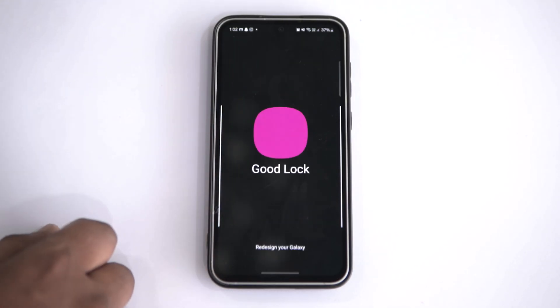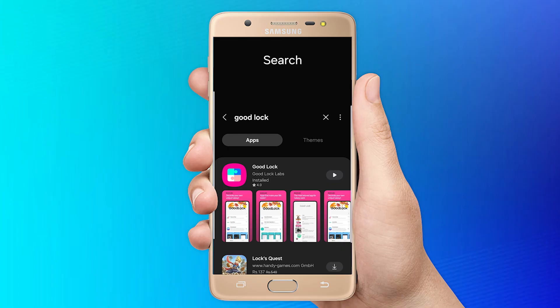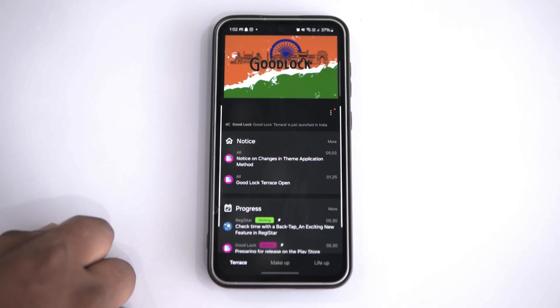Open the Good Lock app on your Samsung phone. For this video, I'm using the Samsung S23 FE. If you can't find this app, then install it from the Galaxy Store. Now open the app. Here you will see a terrace page with all the notifications, ongoing bug fixes and upcoming Good Lock updates.